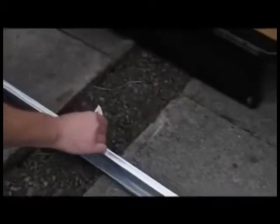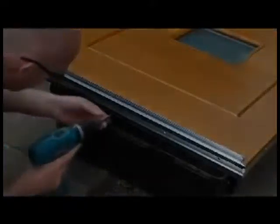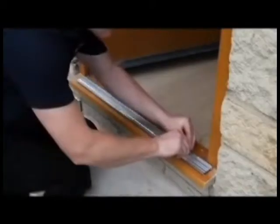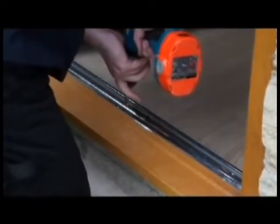Using the silicone and screws provided, attach the aluminium weather bar to the bottom of the door. Hang the door onto the frame by aligning the security lift-off hinges and carefully lowering the door into position. Fit the aluminium threshold to the door frame sill, again sealing with the silicone provided.